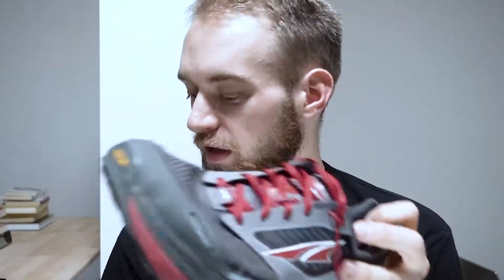Let me quickly show the difference between the Ultra Olympus and other running shoes that I've used in the past, like the New Balance or the Essex right here.